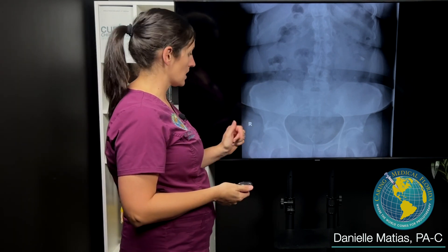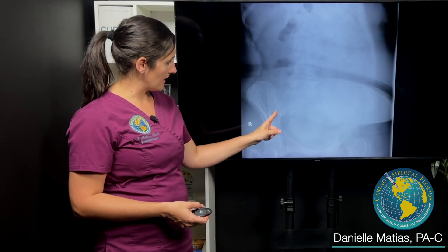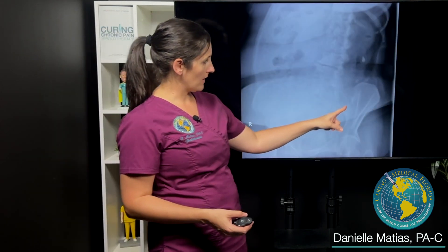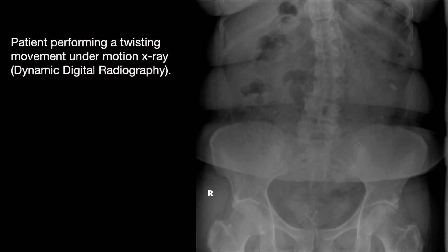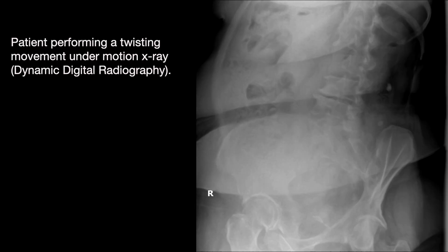We can see how much those SI joints are opening up with rotation. Here's the right side, and here's this patient moving. There's that right SI joint opening, and right over here is the left. We'll actually measure that and compare it to what is normal, and then compare it to the other side.